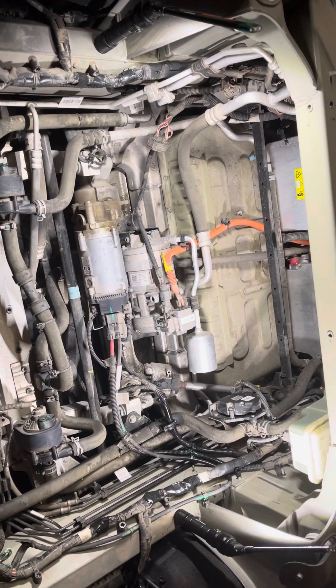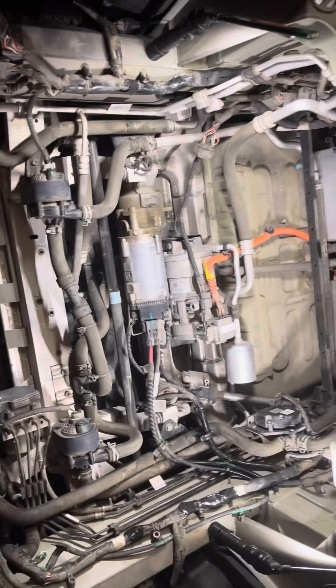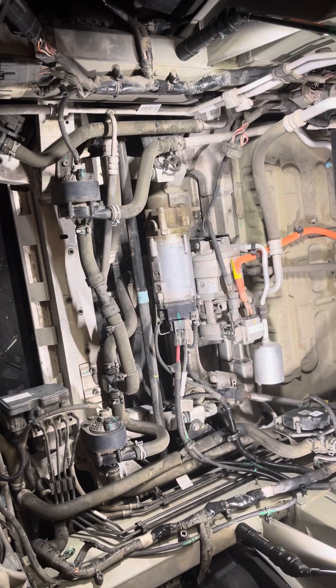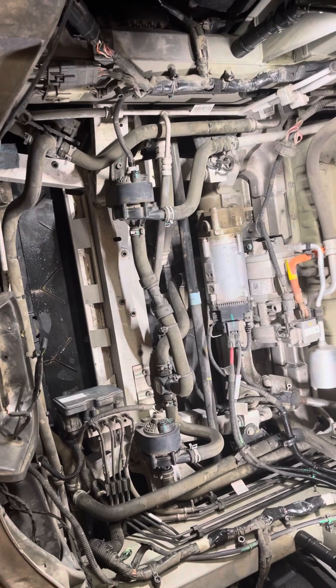Hey guys, I was at the supercharger today and had a bunch of errors thrown on my car, so I did some Google searches and a couple of items came up.